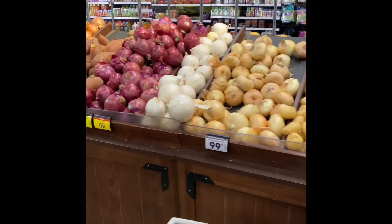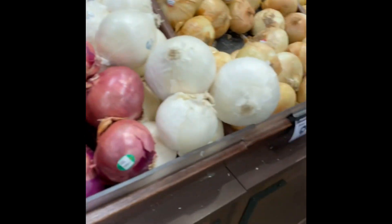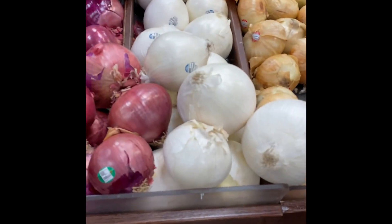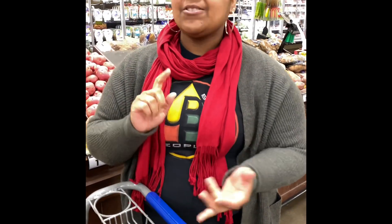Now, onions — we need those. For any Italian-type meal, I like to do a combination of a sweet onion and then just a regular yellow-white onion. It provides a really great flavor to the sauce. And guess what — we're going to make our sauce from scratch next week. Not that bottled stuff. Everything is coming fresh from our own kitchen.